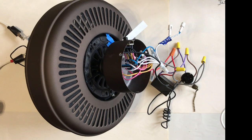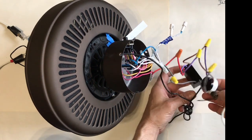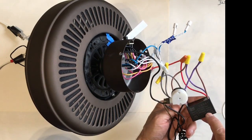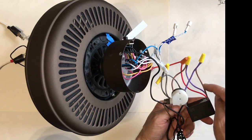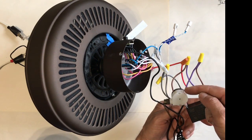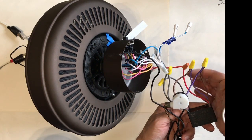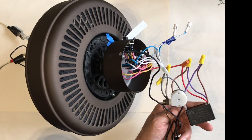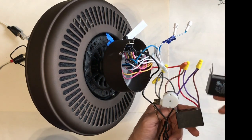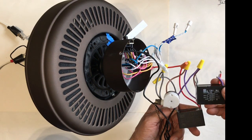We have our new capacitor connected to our fan. As mentioned, the only change we have to make in our wiring is: the brown wire goes to the purple wire of our switch, and then the purple wire coming off our capacitor goes to our brown wire. That gets us closer to our original values from the cap we took out.